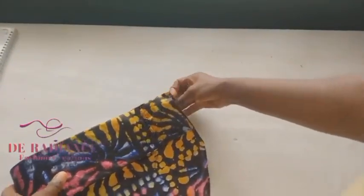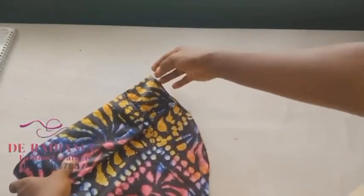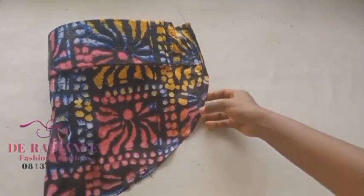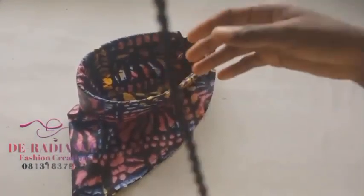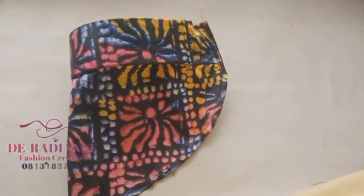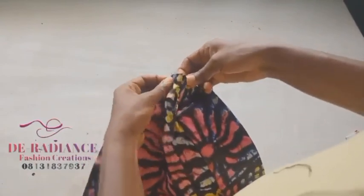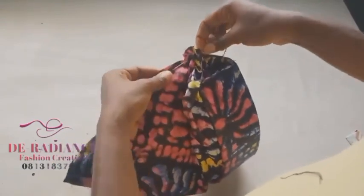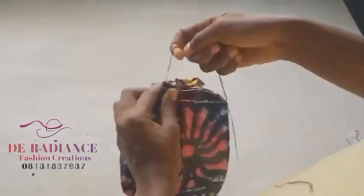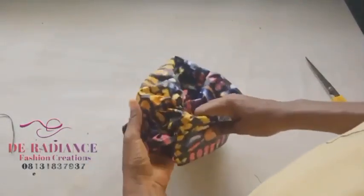Now we're going to sew the wrong side. I'll sew from this side leaving about half an inch, so that if I want to weave it I can use that allowance. Now I have it sewn — you can take it to the weaving machine to knit the inside. Before you turn it out, let's do our running stitch from one end to the other. Make sure you weave your Zara cup before you do the running stitch. Then go ahead and turn it out.